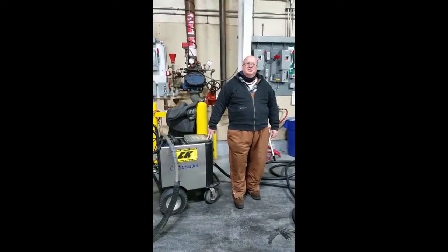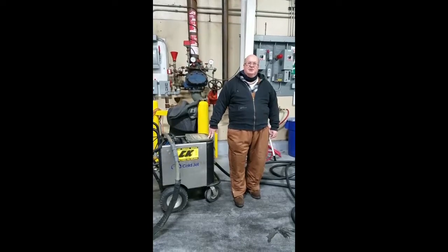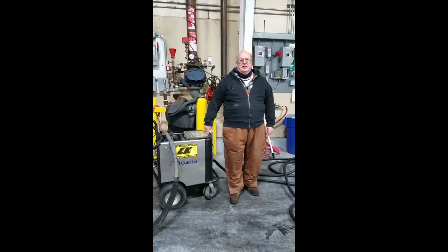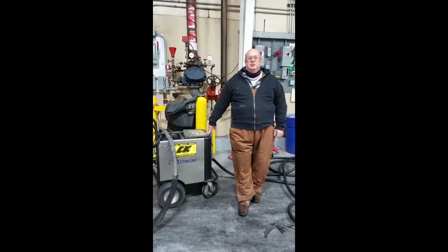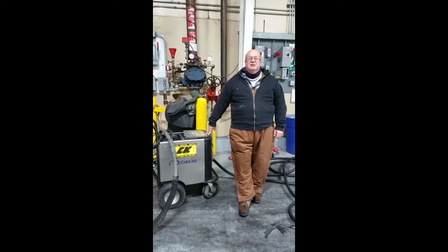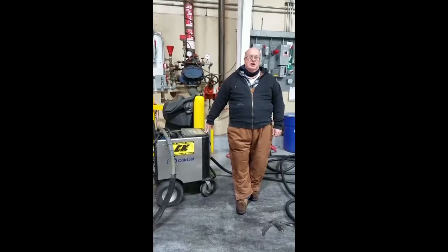Hi, this is Jeff Ring from JTScarterCleaning.net and KCDryesBlasting.com. Today me and my son Kyle are going to treat a freezer using dry ice pellets and plastic to remove compacted ice off the concrete floor.